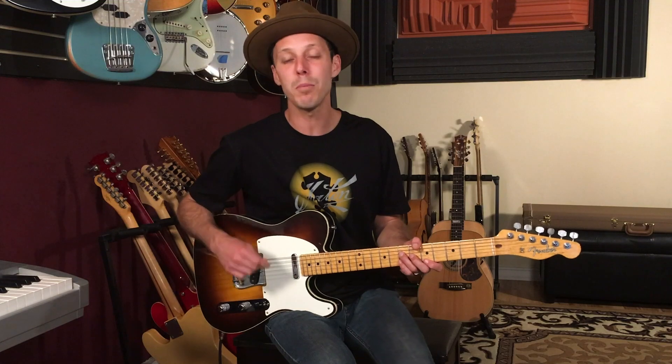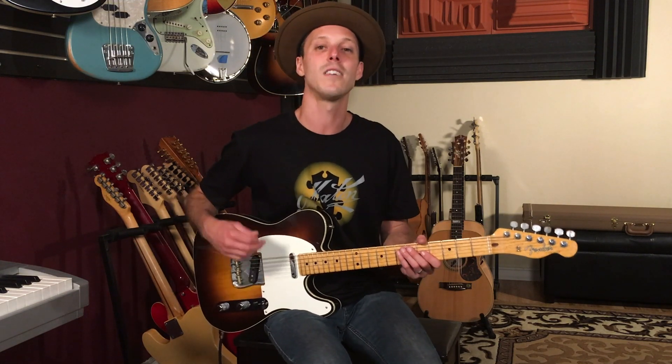Before we get started, I really appreciate you checking out the links below if you're interested in learning about soloing. I've got a free book that you can download all about soloing called Melodic Expressions, as well as some other blues training. Check that out as my free gift to you. All right, with that said, let's dive into this lesson.